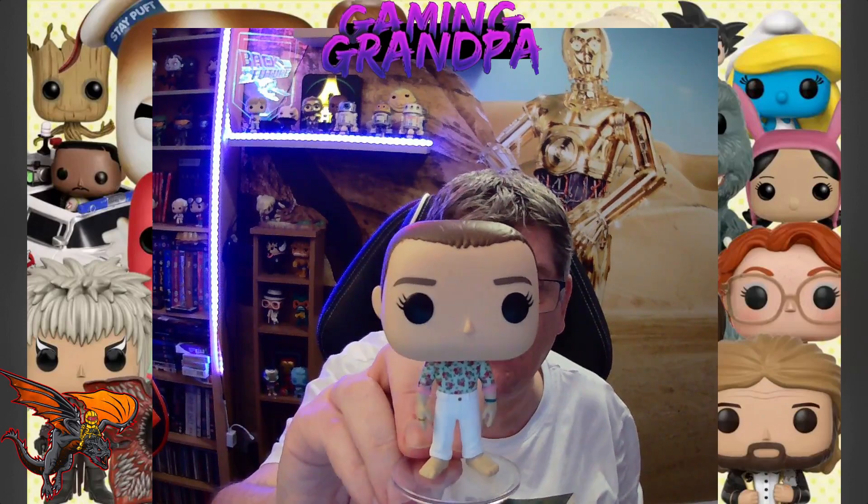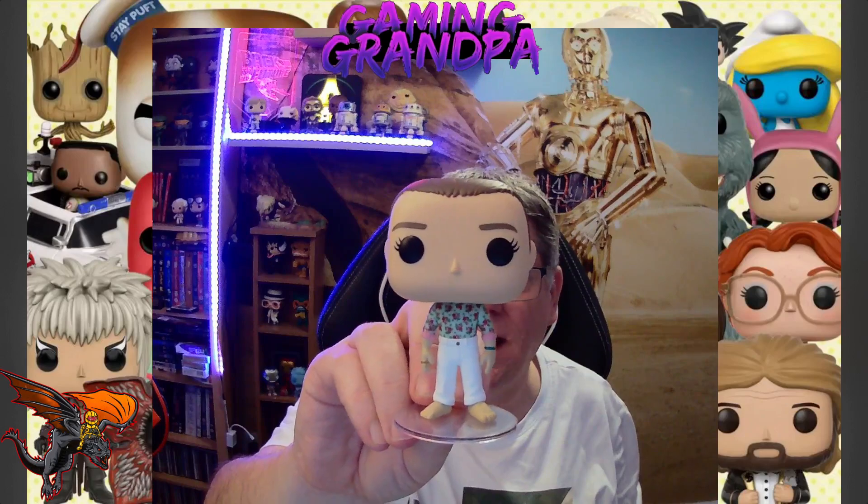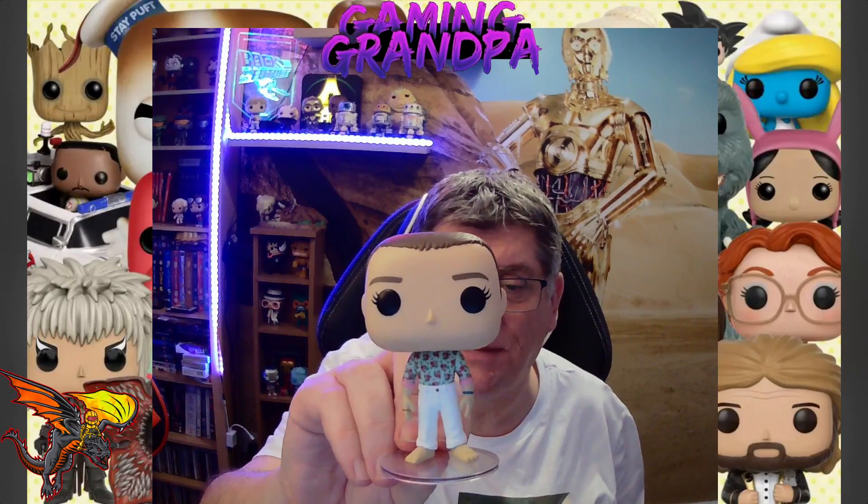Another one to add to my collection — I've got 10 now and counting. Thanks for watching, guys. I hope you enjoyed the unboxing. If you did, please check out all the others and I'll see you all in the next video. Bye, guys!